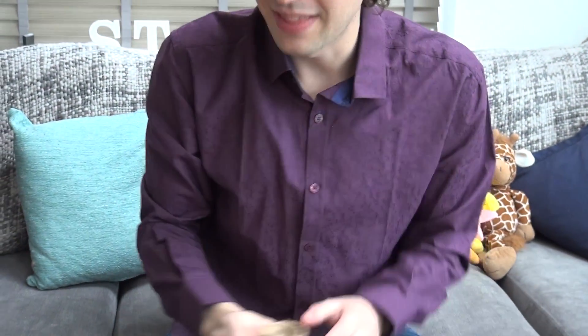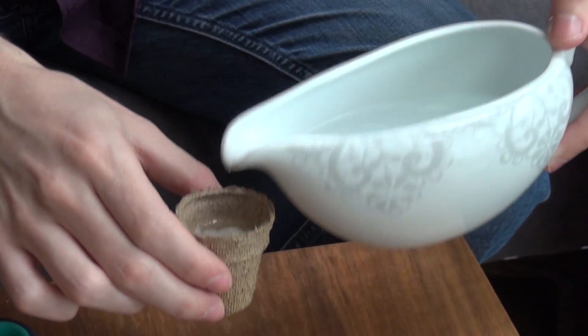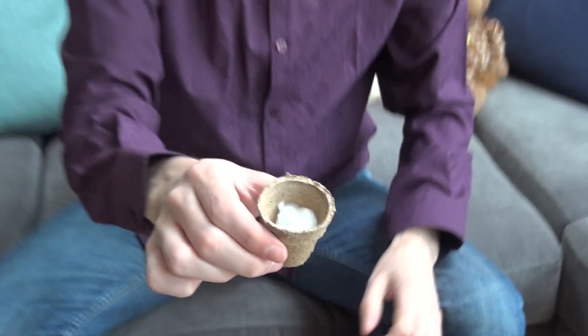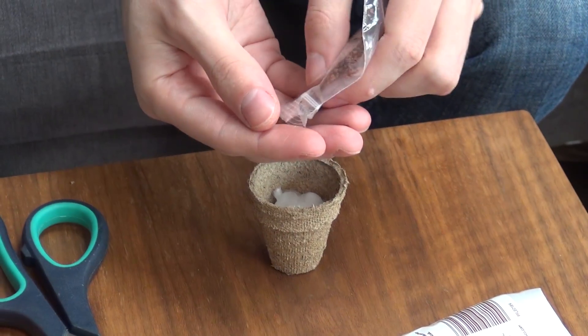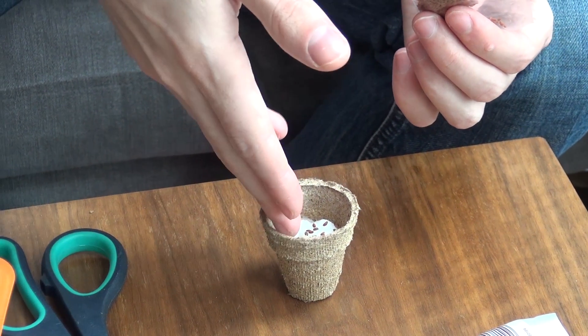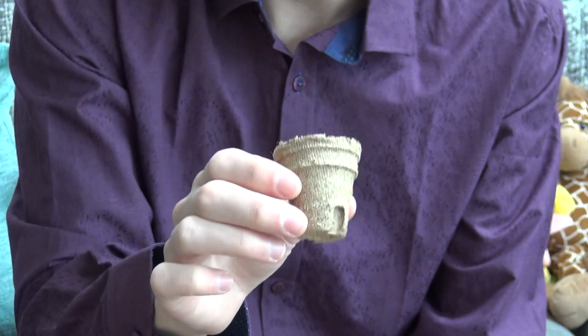That should be perfect — just push it down into the bottom of the pot so it's a nice snug fit. Then the next thing you want to do is add just a little bit of water. You want it to be soaked through, but you don't want the seeds to be swimming — I think that's just about a perfect amount. Make sure it doesn't dry up, because if it dries up the seeds are going to die and you won't get any tasty cress. Now I've got a little pack of cress seeds, and we're going to scatter just a few of these over the top. You don't want too many, but you do want quite a few.